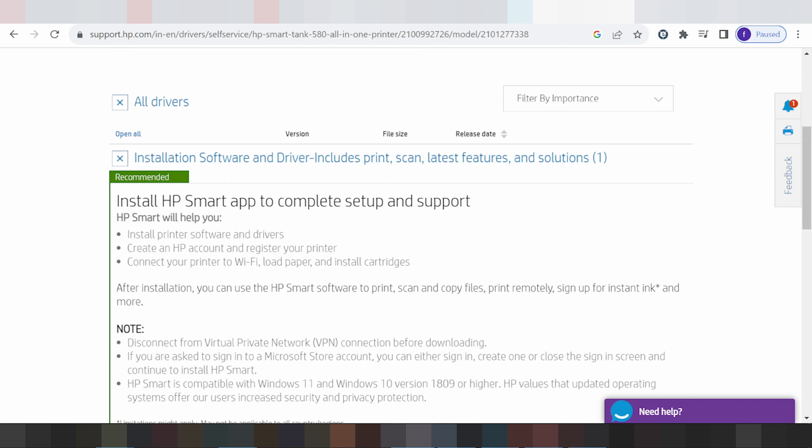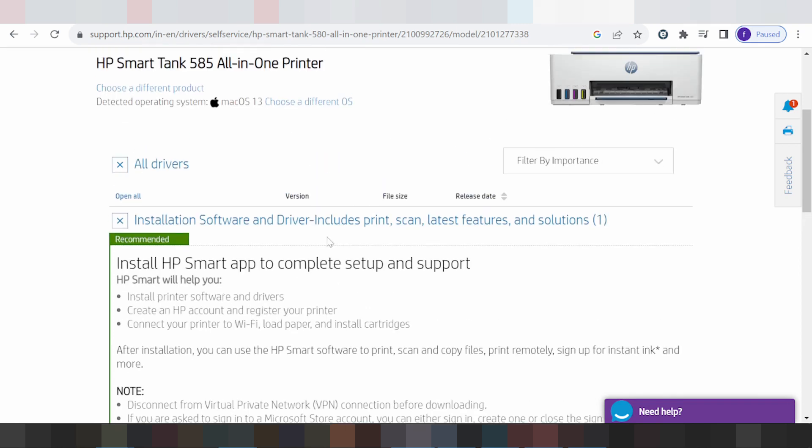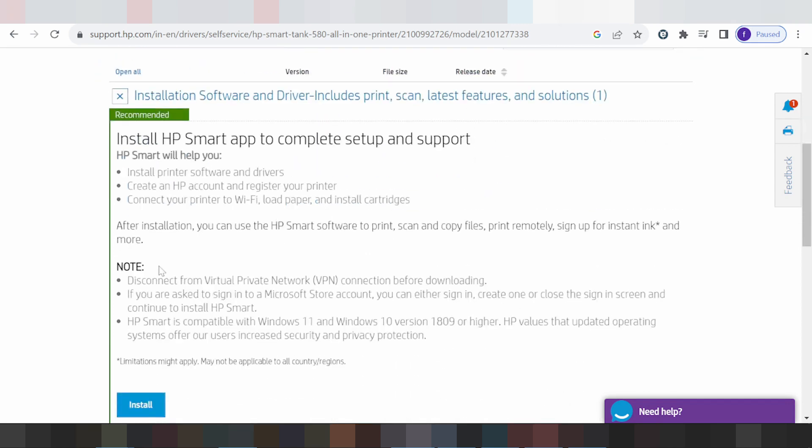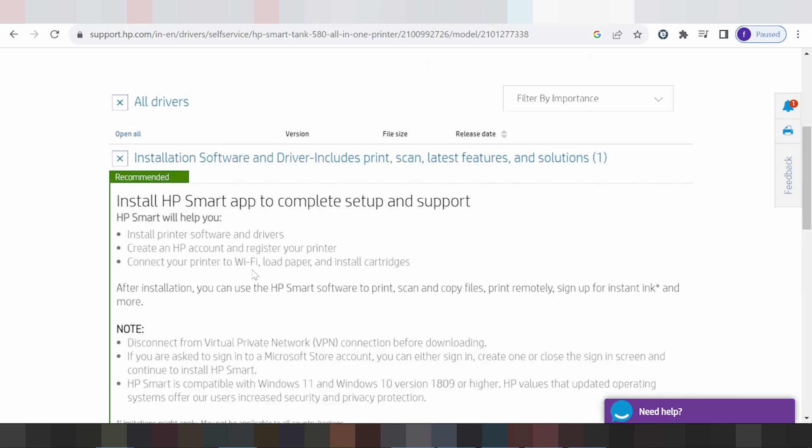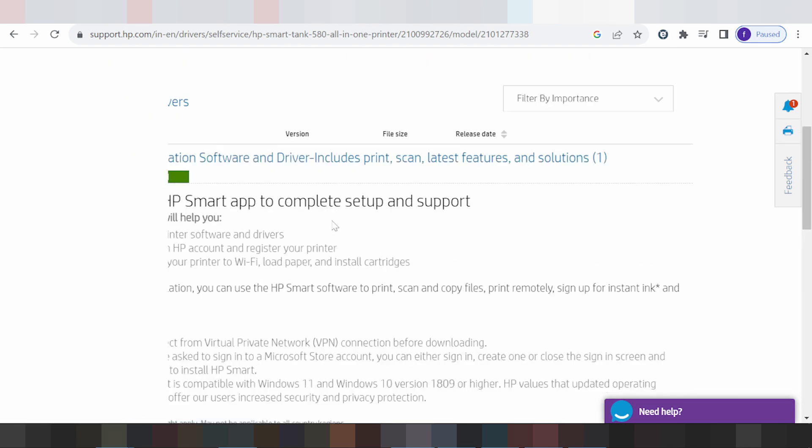For online installation, you turn on the printer, connect the USB cable from the printer to your laptop or PC, then click Install. After installation completes, click Finish. This sets up the printing software for your printer.